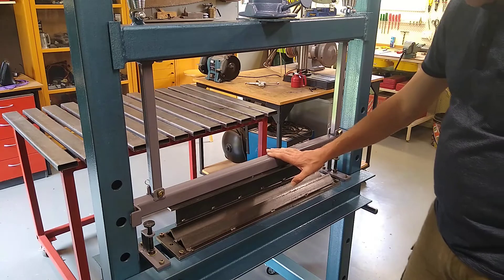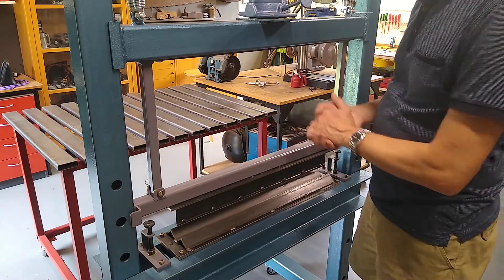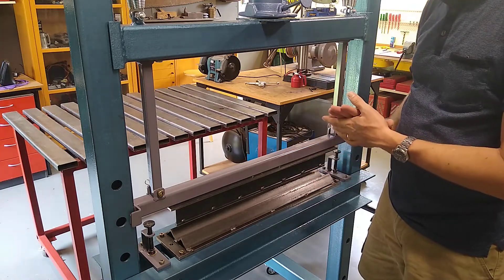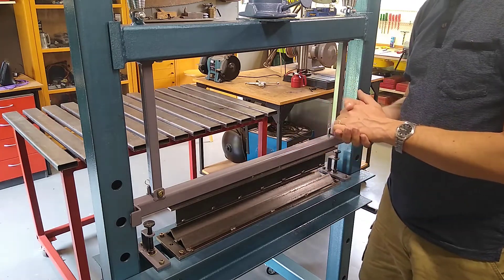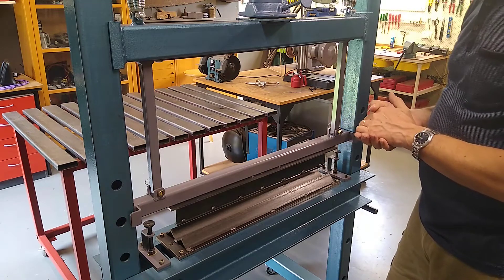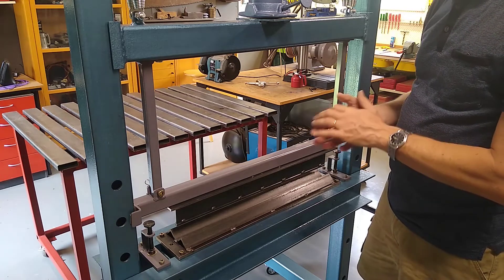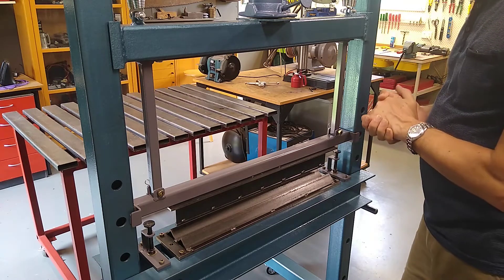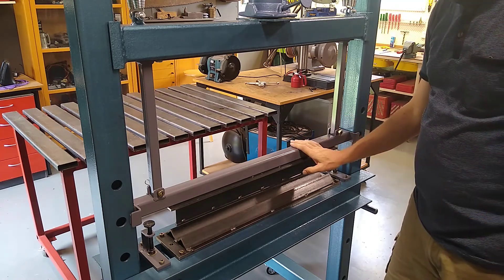Well, that definitely seems to do the job, and this was actually quite easy to make. You could quite easily adapt this to any run-of-the-mill workshop press, and it will make it so much more versatile. Okay, I think that probably wraps this one up — hopefully this has been useful to some of you.